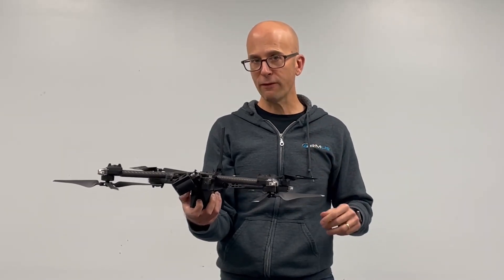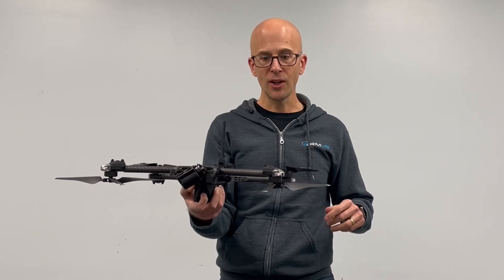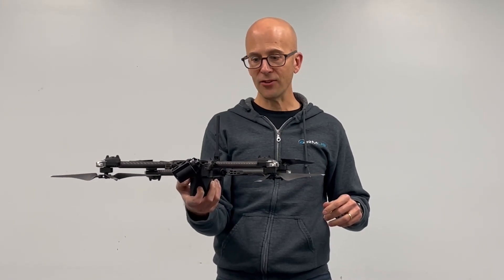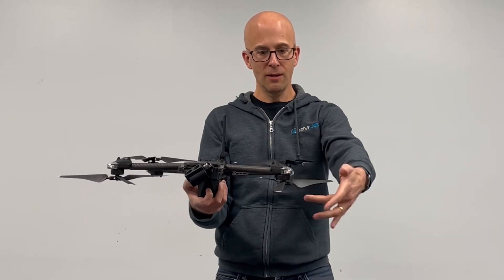But both of them have full AES-256 encryption, encrypted SD cards, and all kinds of safety features. Fully NDAA compliant and compliant with the Blue sUAS list.